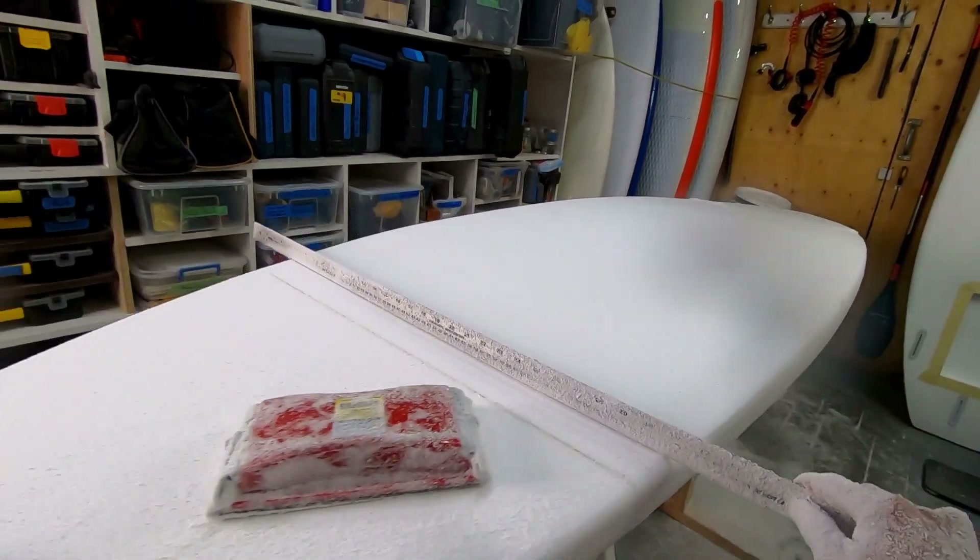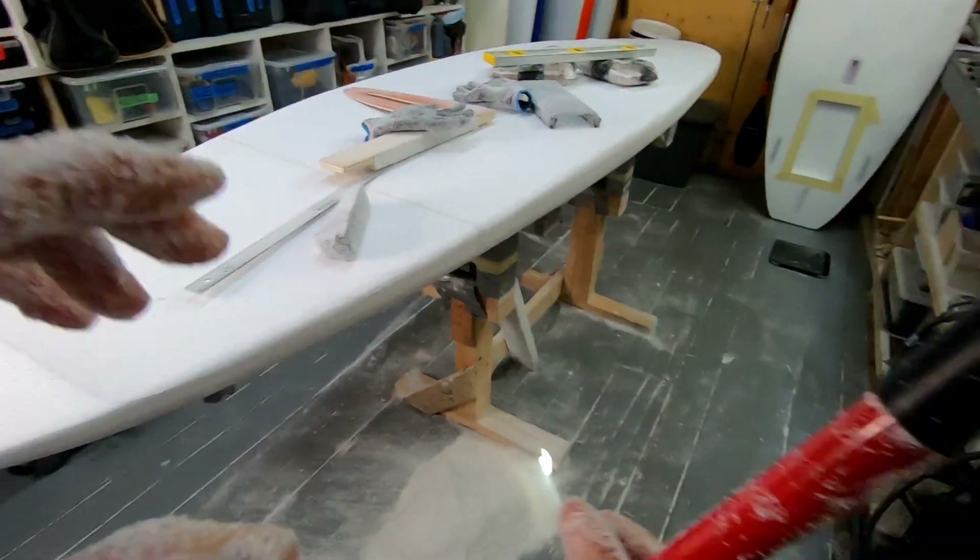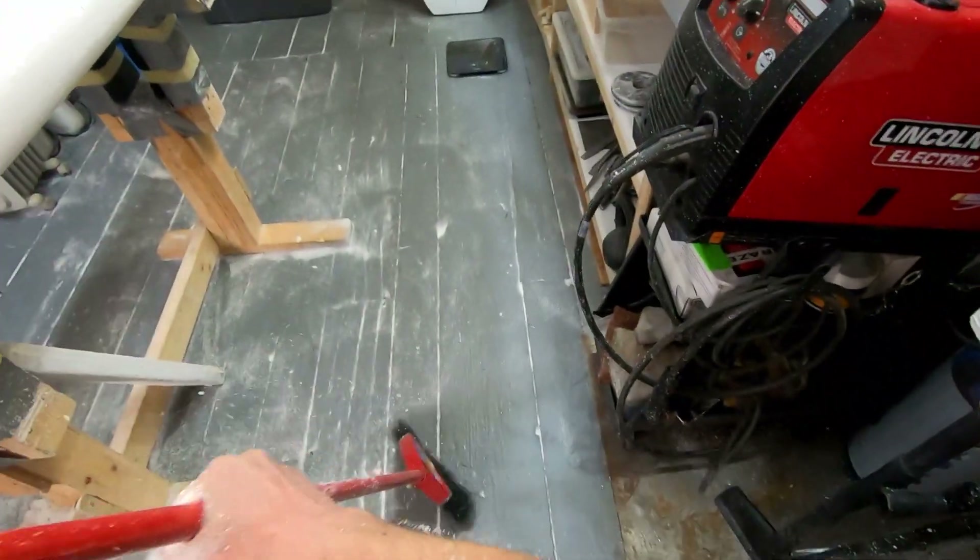Alright, hope you guys enjoyed this video. Eventually I'll do a full build video for this really long 10-foot SUP. And yeah, I better clean up.